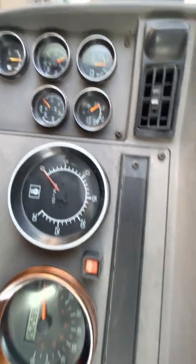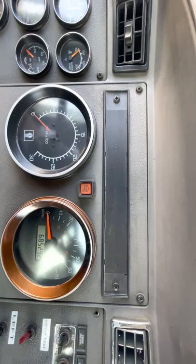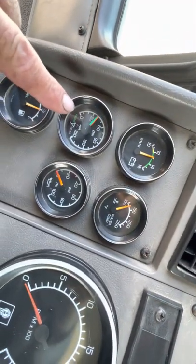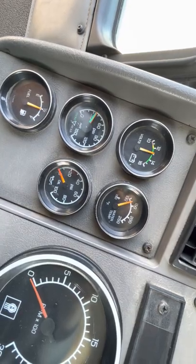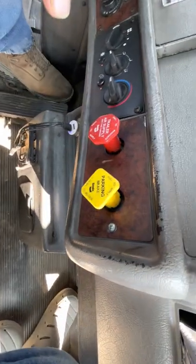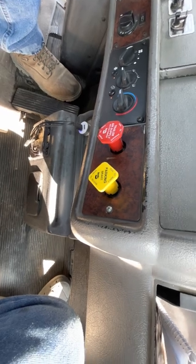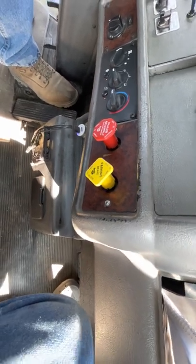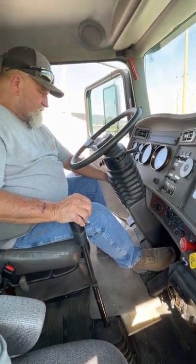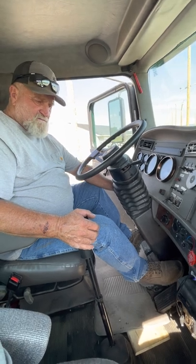So now we're going to simulate losing the air — we're going to pump it on down. Between 20 and 40 pounds the buttons will push out. The buttons pop out between 20 and 45. They came on at 30 PSI. So that concludes the air brake test.